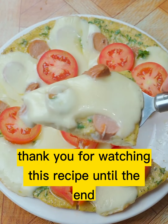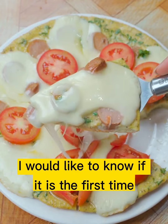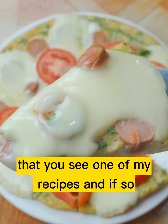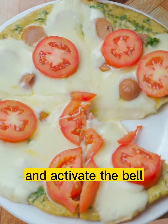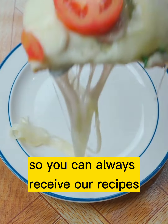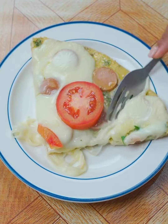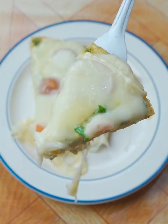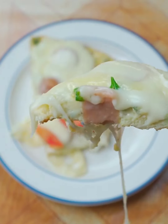Thank you for watching this recipe until the end, I hope you liked the result. I would like to know if this is the first time you've seen one of my recipes. If so, do not forget to subscribe on YouTube as Recipes Oni, and activate the bell so you can always receive our recipes. A hug, and see you in the next recipe. Thank you.